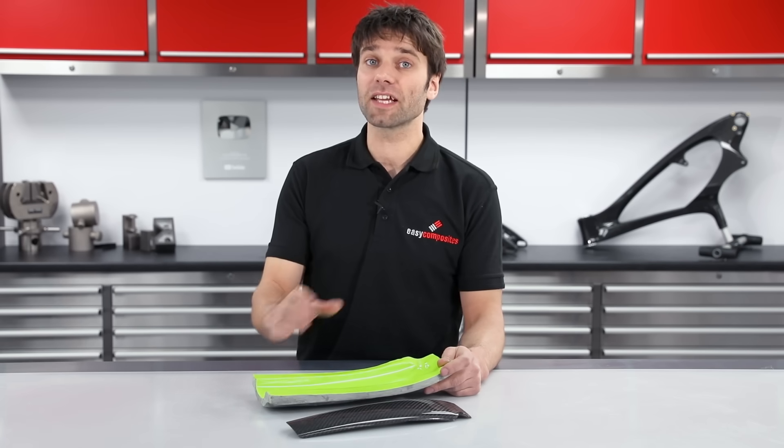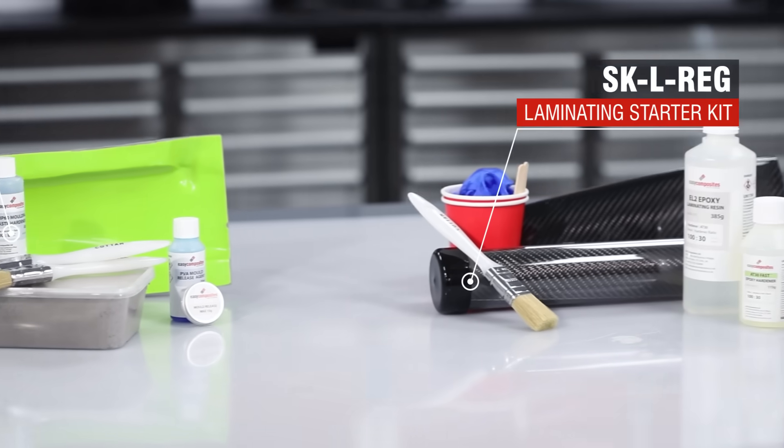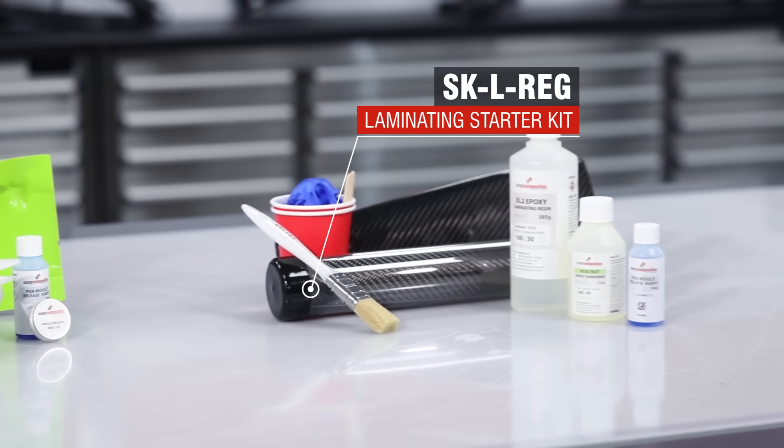If you're interested in finding out more about the materials and equipment we've used, visit the Easy Composites website where you'll find an extensive range of composite materials. And as ever, we always appreciate a like and a subscribe.